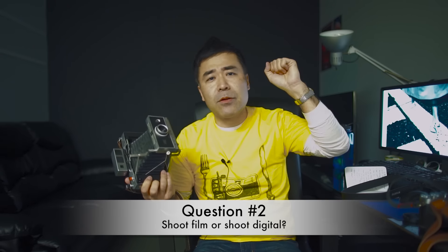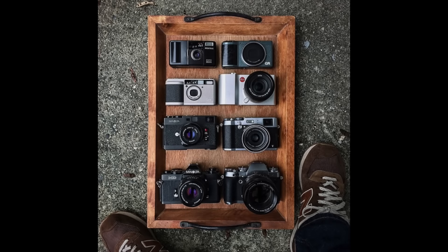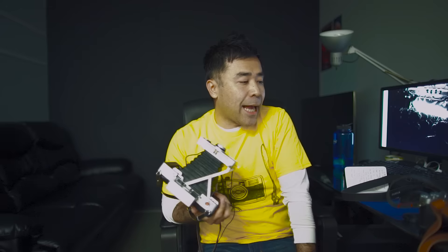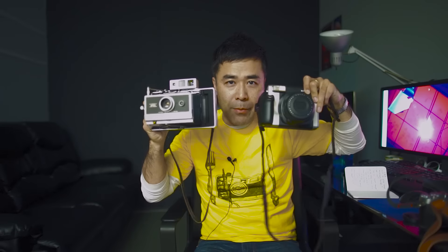That leads to my next question — well, it's not even a question. A lot of people are talking about film versus digital: believe in film, shoot film, meg down with megapixels and whatever. I don't see there's a war between digital and film. Film is never going to be where it was before, but there is a resurgence of it and that's great.